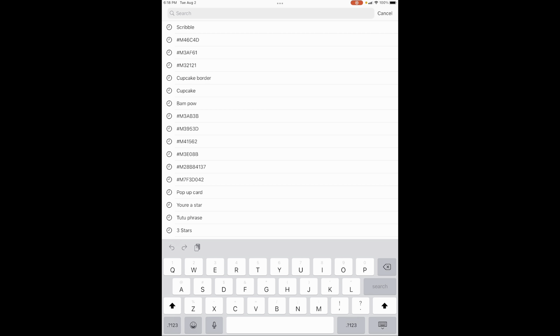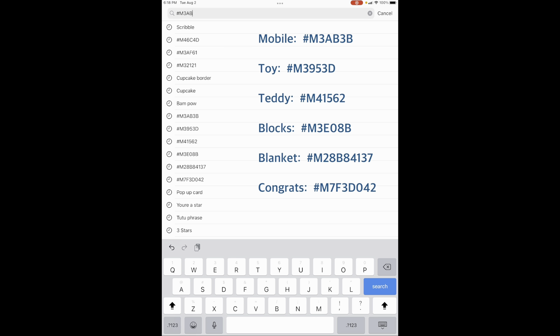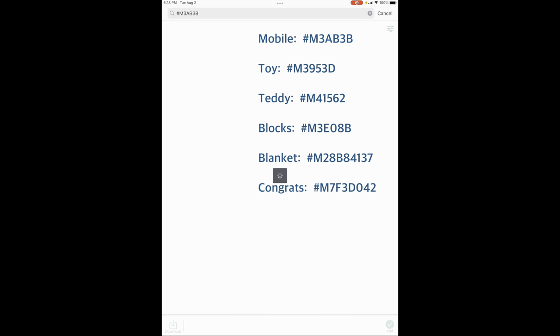Now let's get some of our images. If you've never looked up an image by its code number, every single one of them starts with hashtag M. The mobile is #M3AB3B. Click on it and it will put you down by 'Add.' Look up all of the numbers shown on screen, get them all put on the canvas, and then I'll fast forward from here — do all that and we'll be ready to put it together.